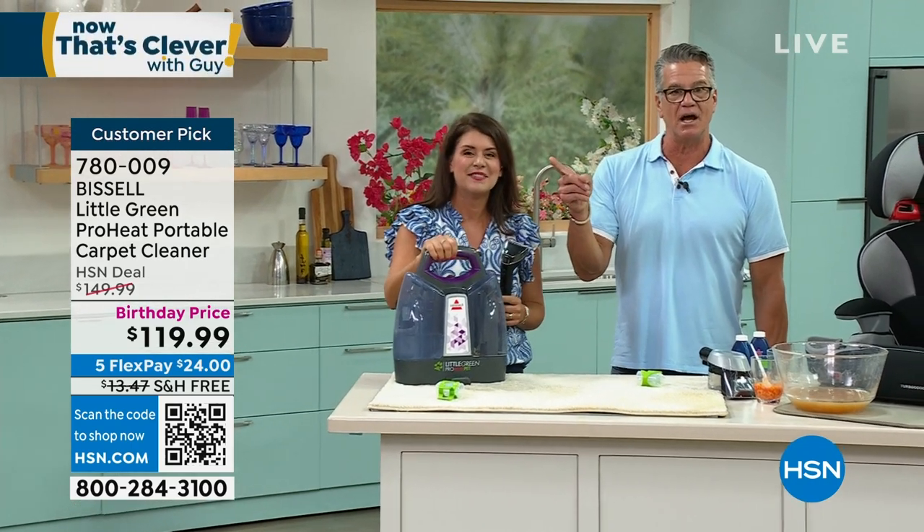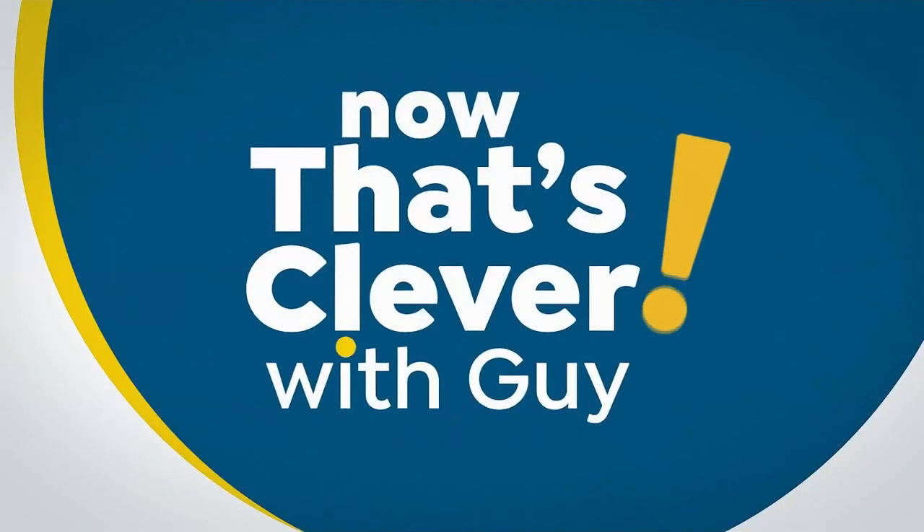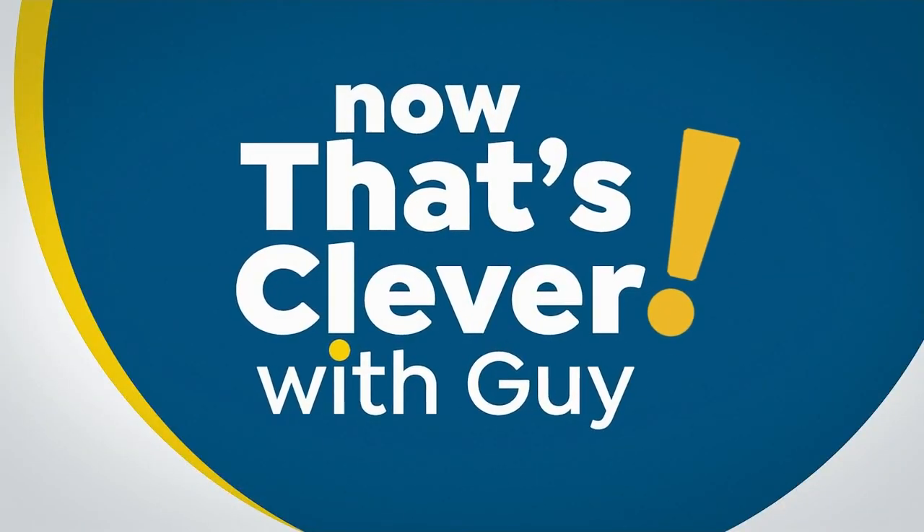If you want to order, it's 78009. And by the way, huge customer pick on hsn.com. Thank you, Miss Jenny.